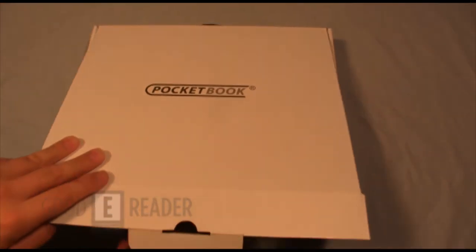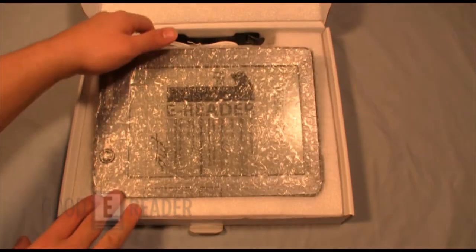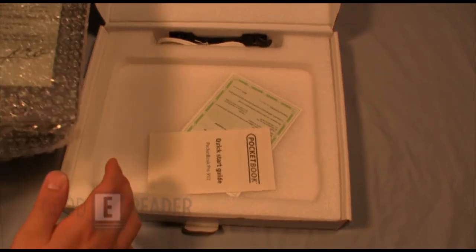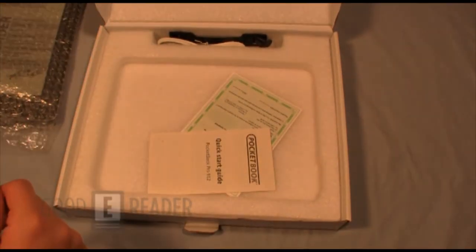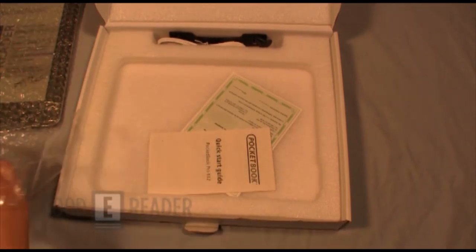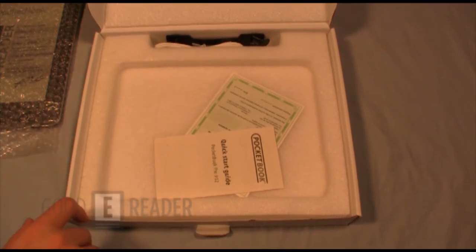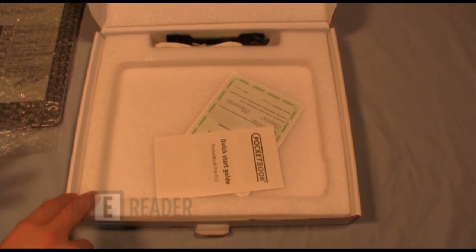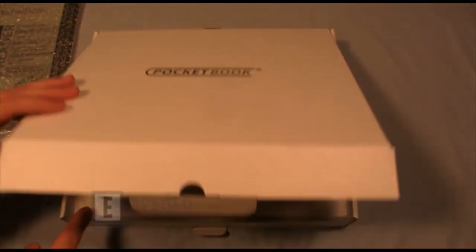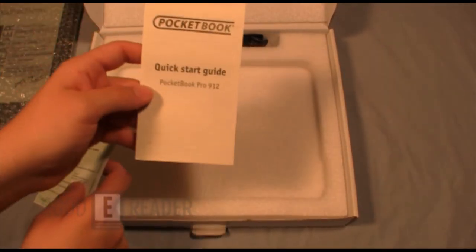Opening it up, you can see it's packed very well. Peter took a plastic film off the box at the beginning — these latest PocketBooks are the only ones that actually come with that. The older models were open much like a regular box, so you never really knew if they were sealed. Now that it's shrink-wrapped, you know for sure.